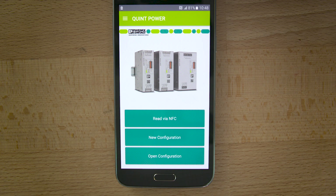If you start the app on your mobile phone you can choose between an NFC configuration or a manual configuration. Further, you can open configurations you have saved before.